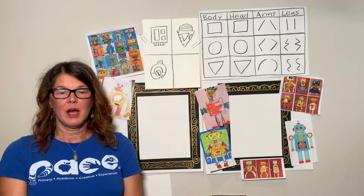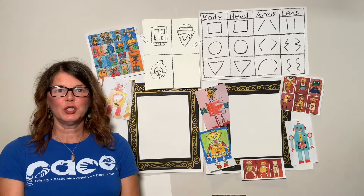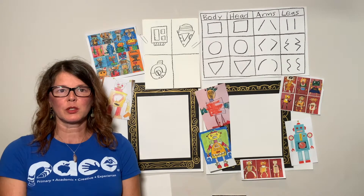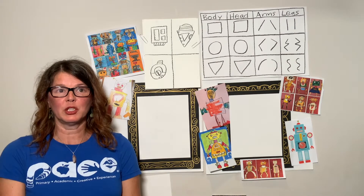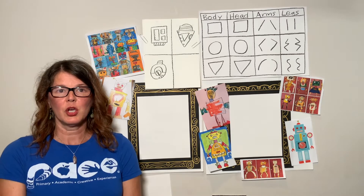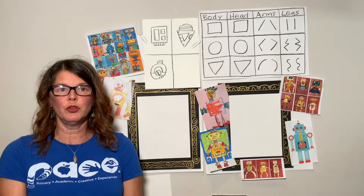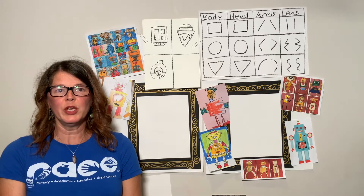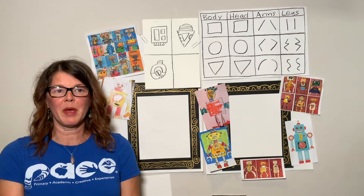My name is Ms. Sasha. I'm a visual artist. A visual artist is someone involved in the arts of painting, drawing, sculpting, and photography and much more. Visual arts means using your vision or your eyes. Your eyes are for seeing. You use your eyes to look at art, which is visual art. We use lines, shapes, and colors to make art.